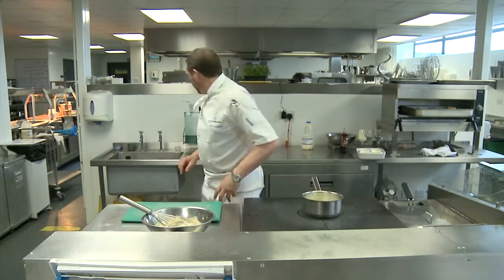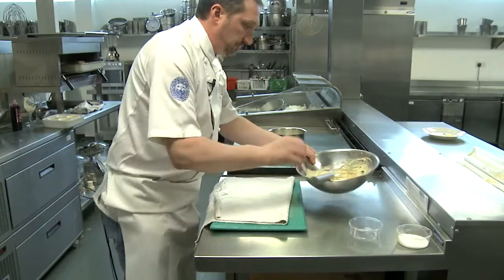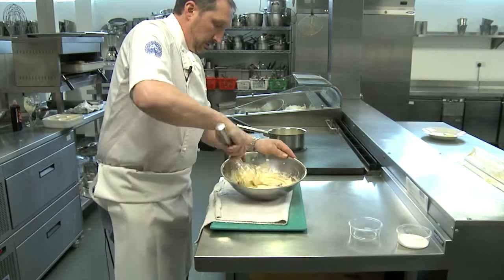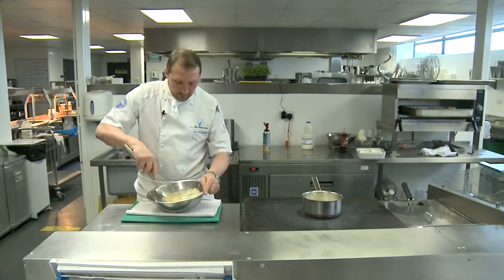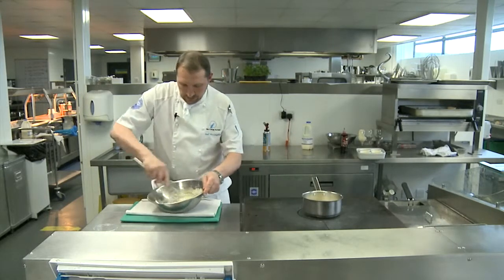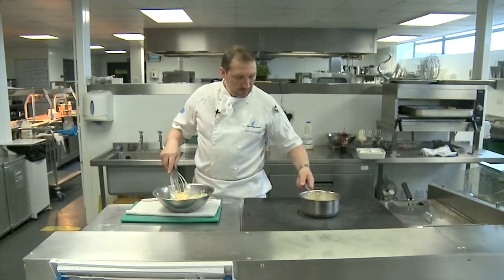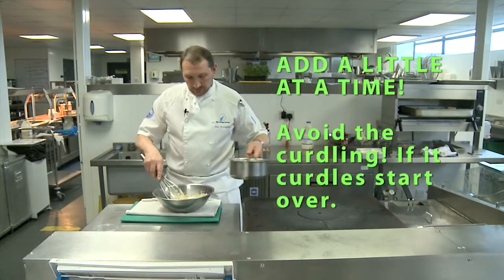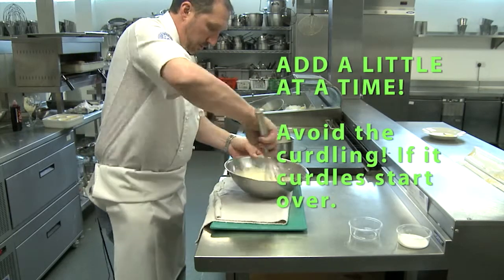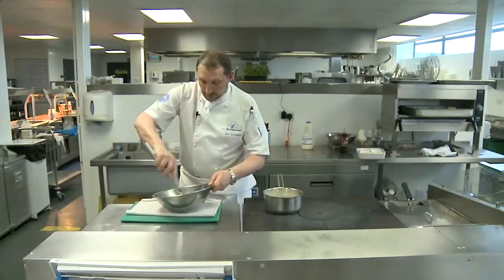I'm just going to give the milk another few minutes. I'm going to put my cloth down because we're going to whisk the bowl. We're going to whisk the milk and the cream mixture into the eggs and sugar. All we're going to do now is pour a little bit to start with — mix it around. Don't start mixing straight away, or the eggs will start to scramble and you'll end up with scrambled egg in your pan.